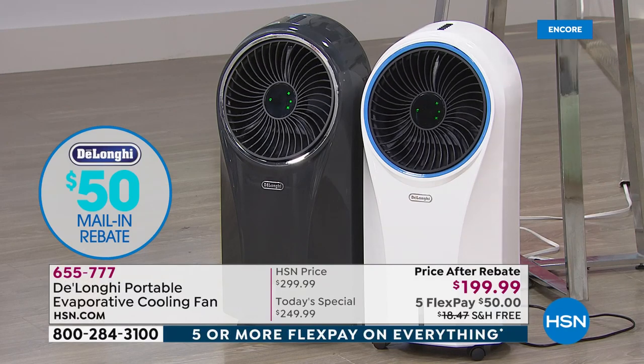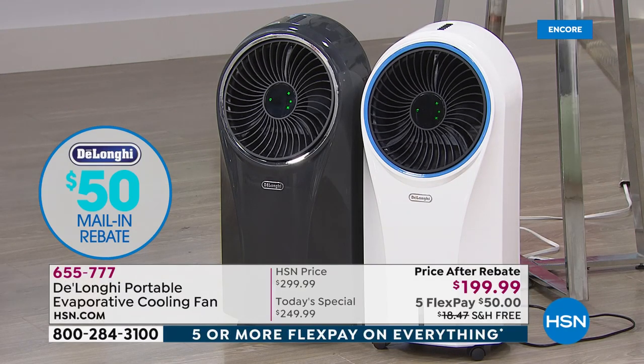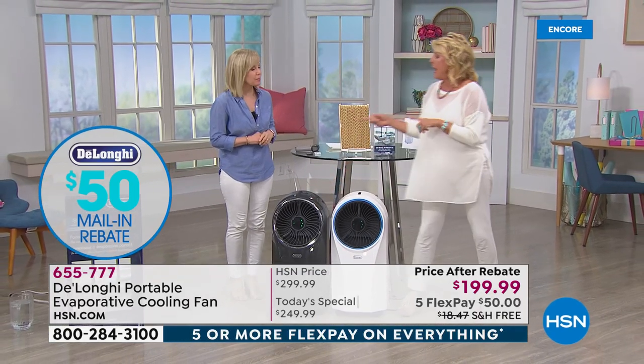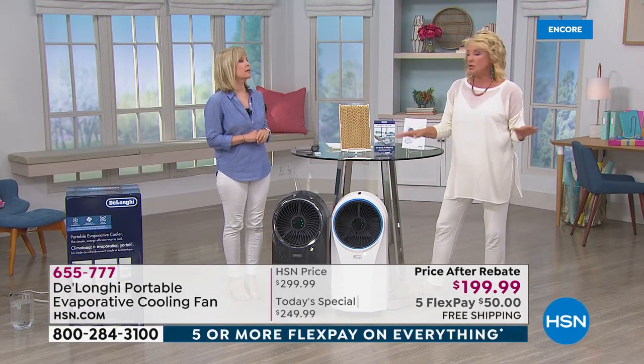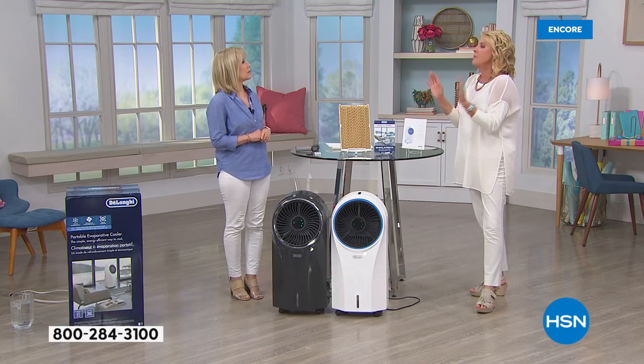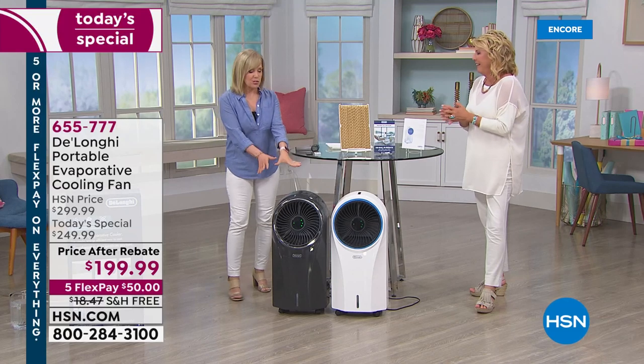Let's get into the technology — that's why Julie's here with me. We have white and an exclusive gray. Last time we did this, it completely sold out early in the day. It's that time of year where this is so needed. If you're not familiar, it's called an evaporative cooler — a completely energy efficient way to cool your room.